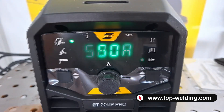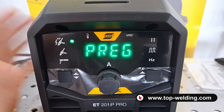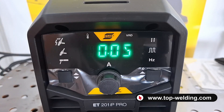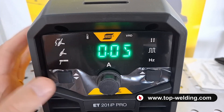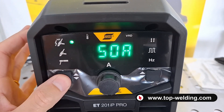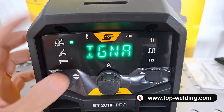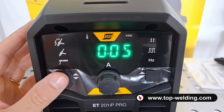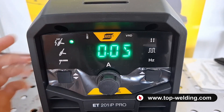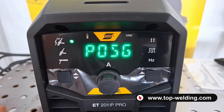If we press this button for a couple of seconds, we enter the classic curve of all TIG functions. After making it blink, I find the pre-gas, the start current, the ramp up time in seconds, the ramp down time in seconds, the end of ramp current, and the post gas.